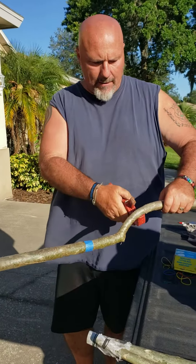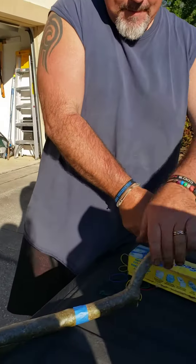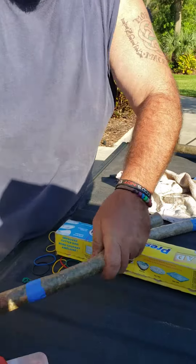So I'm going to make a cut right here. Nice straight cut. It just cuts just like that. Boom.